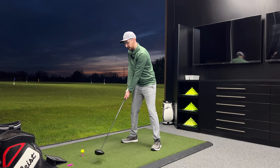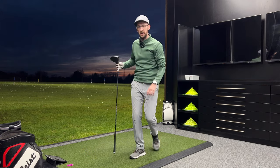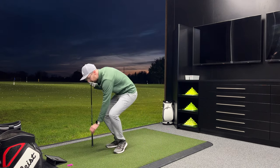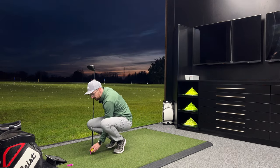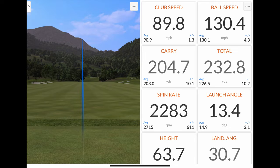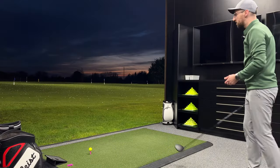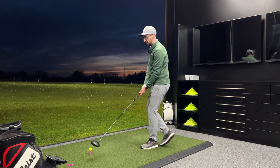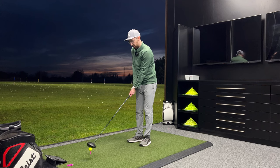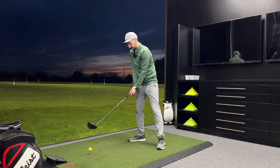Oh, Cobra Dark Speed — you look great and if you perform like that, oh my god. That's such a good hit again — this really does feel fast. I know it's got speed in its name but it does feel fast. I've hit that slightly out the heel there, which is interesting just to show you how it performs out there. 130 mph ball speed, 205 carry, 233 total, spin at 2283. It definitely seems like it wants to deliver a slightly more penetrating ball flight than some of the other drivers I've tested recently — that slightly lower height — but everything about it is good.